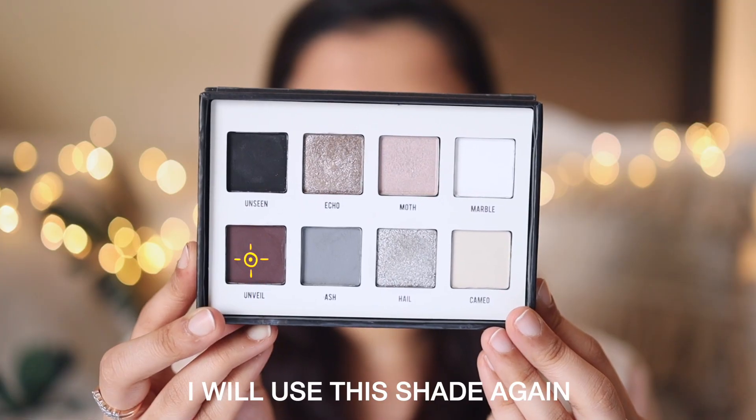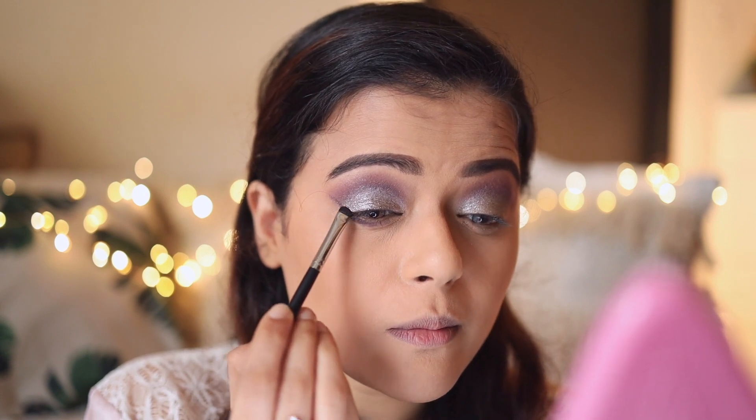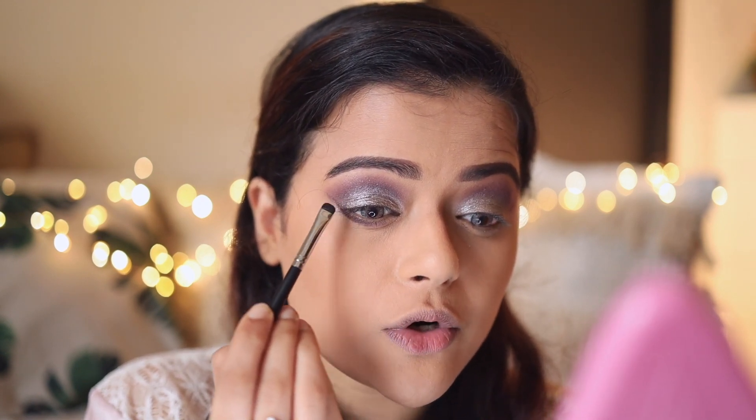After that we'll get to the lower lash line — now you need to focus a little bit. I'll apply the shade halfway through my lower lash line and then take that line all the way up to the outer corner. Once I have this half line I'm going to take it all the way up like this, and once we have this in place we're going to blend this line on the outer corner of the eyelid.